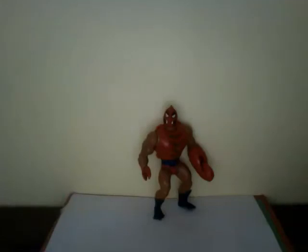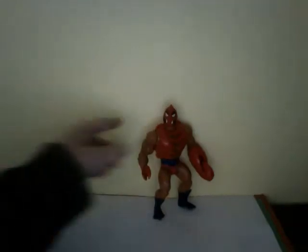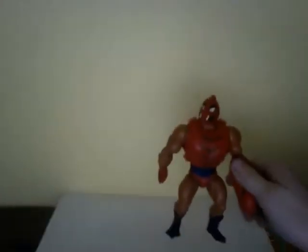Hey guys, here's Lot Dobb with another video for you, and today we're going to be looking at my newest He-Man figure, Clawful, evil henchman for Skeletor.